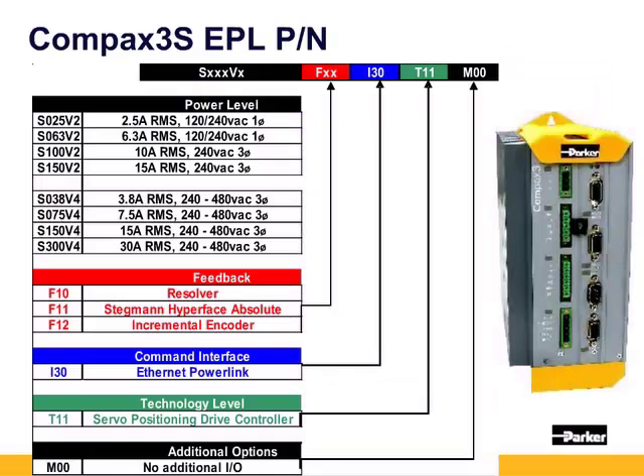Parker offers the Compax 3S single-axis drives with ethernet powerlink. The single-axis Compax 3S starts with an S in the part number and then the continuous current output. The S025V2 and S063V2 support single-phase 120 or 240 volts. The S100V2 is 10 amps and the S150V2 is 15 amps.